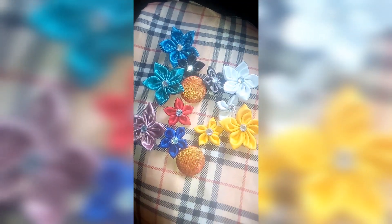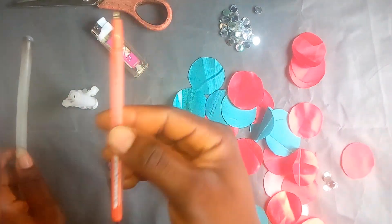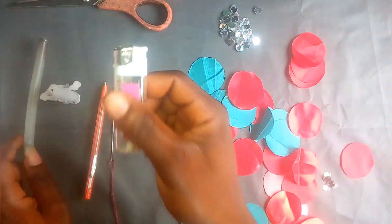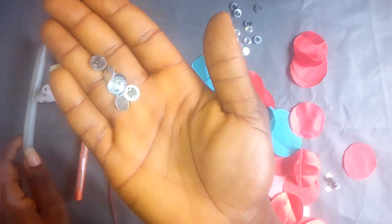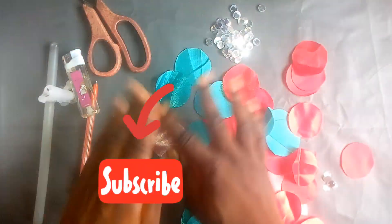So this is the material I'll be using — this candle gum, this pen for drawing, this candle, and this is a lighter. This is my scissors and I'll be using this tool. Now this is the satin material I've already cut out.